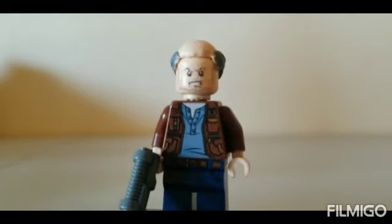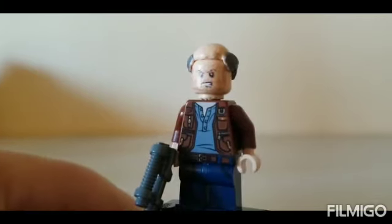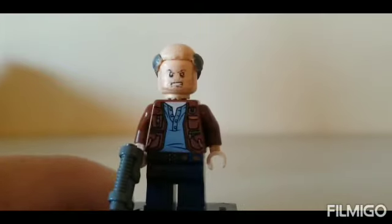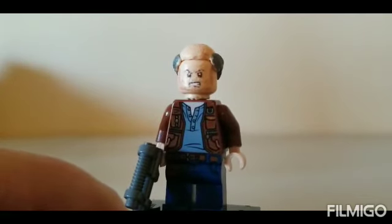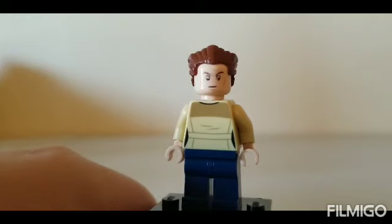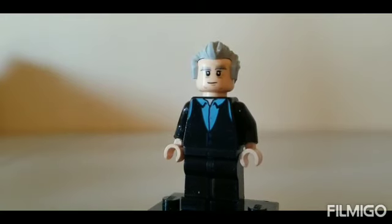Next we have Uncle Ben's killer. I used the head, torso, arms, hands, gun, and legs from Owen Grady from Jurassic World, the head from Star Wars, and the hair piece from Alfred Pennyworth. Next we have Flash Thompson. I used the head from Anakin Skywalker, the torso, arms, and hands flipped around from Princess Leia, dark blue legs, and the hair from Sandman.